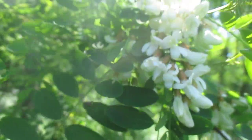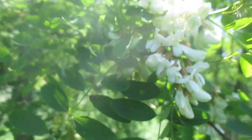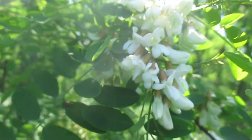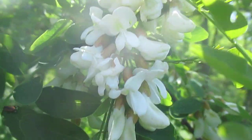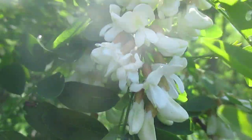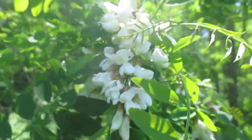Black locust flowering here — this has got to be one of the most remarkable trees on earth. These white flower clusters are totally edible; they taste just like sweet peas from the garden. Black locust is a nitrogen-fixing tree in the pea family.